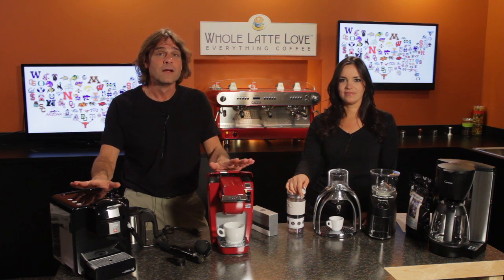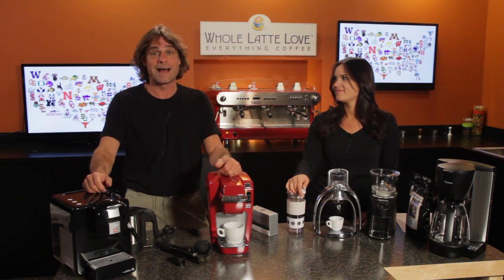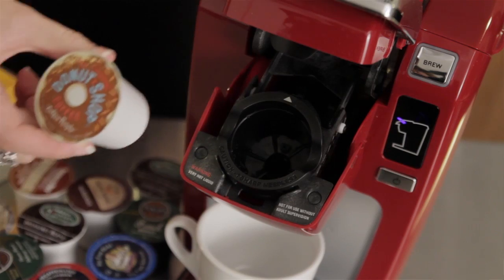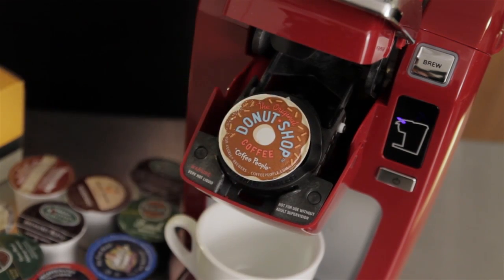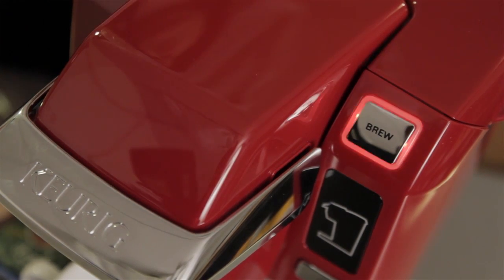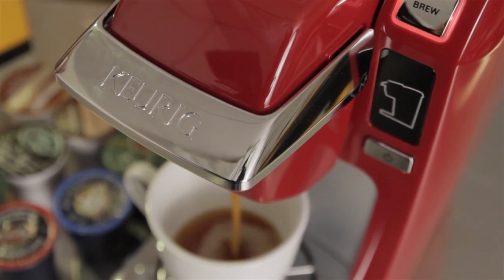We've got seven items here that are perfect for the student going away to college and somebody who's into coffee. We're going to start with the Keurig B31 Mini Plus Brewer. This comes in three different colors — you have your choice between red, black, and platinum. Its compact size makes it perfect for any dorm room.